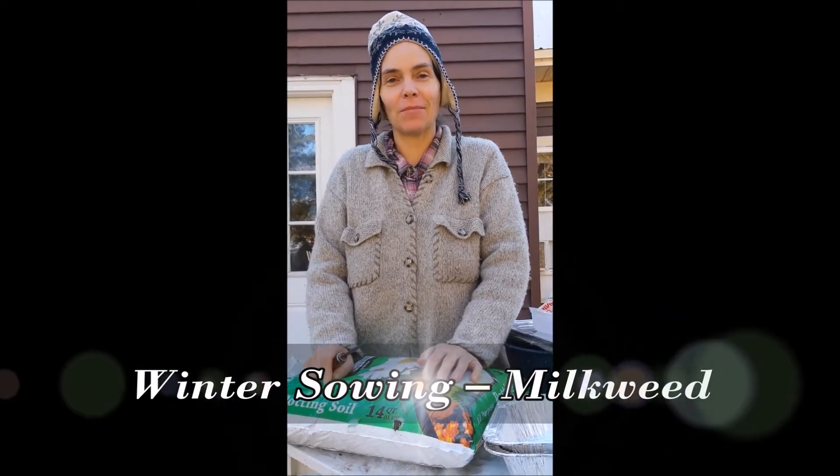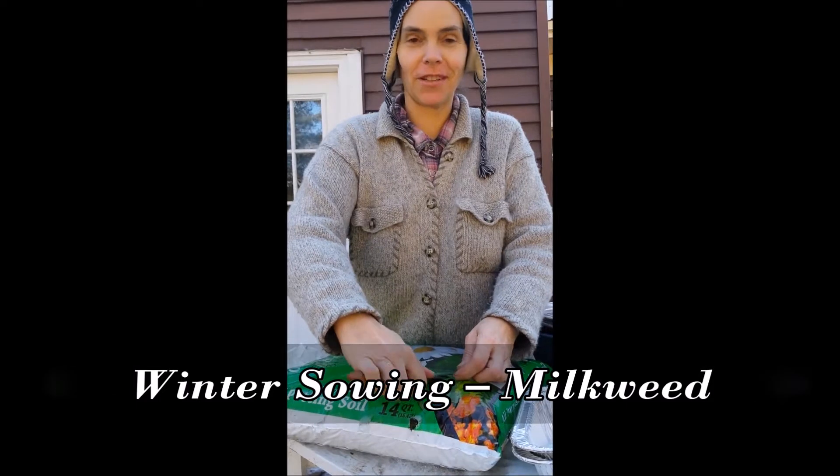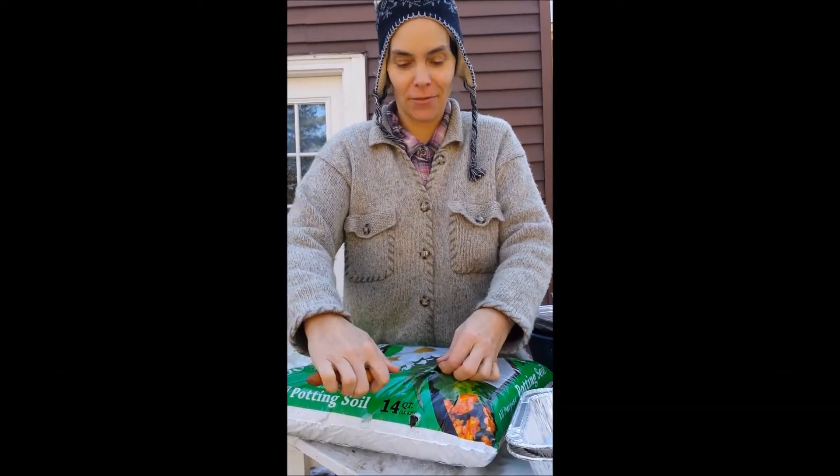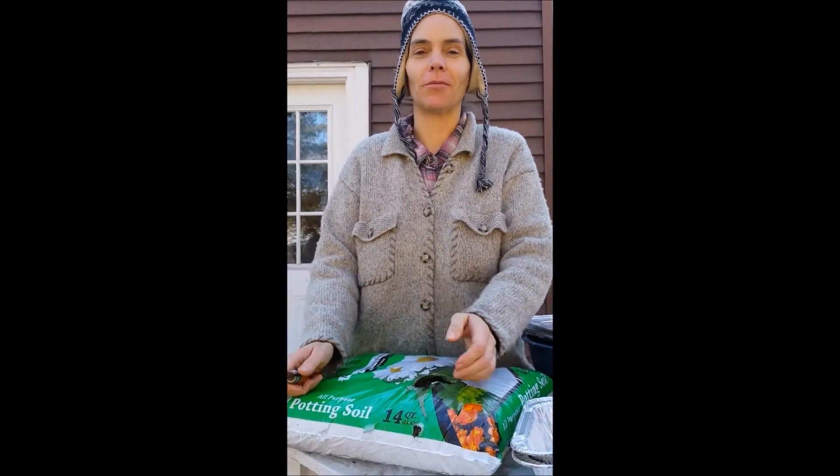We're going to be winter sowing some milkweed seeds today. This is a chilly day in Missouri — it's about 15 degrees. It's the first of January, so it's a perfect time to get your seeds in the ground that are going to be those that need to be cold stratified. They need to go through winter so they'll sprout.